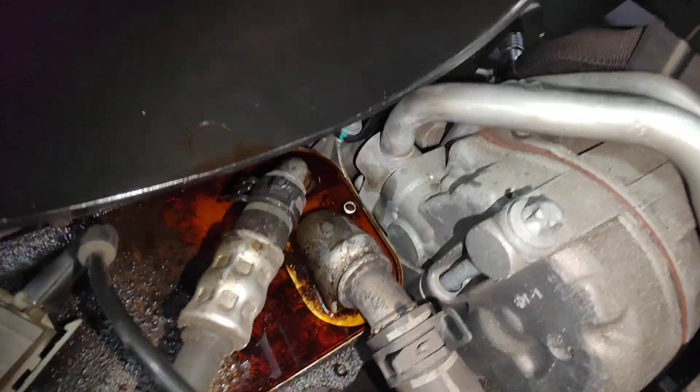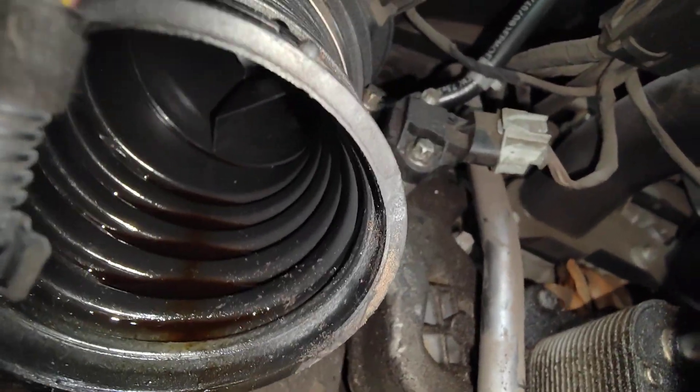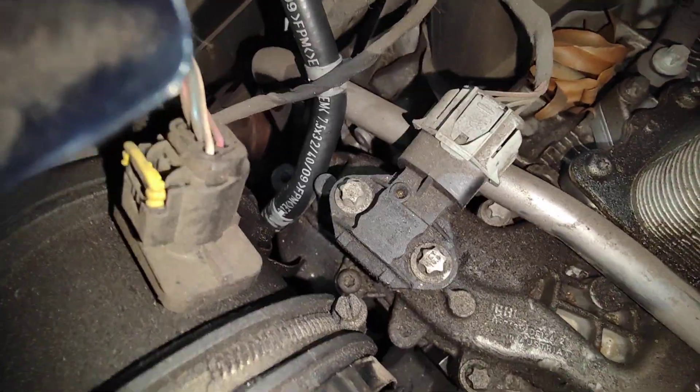So we're going to clean all that before we put the intake manifold on. But look at this inside here — it's full of oil as well, which goes to the MAF meter there.